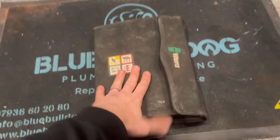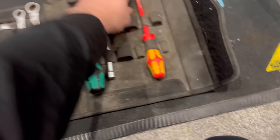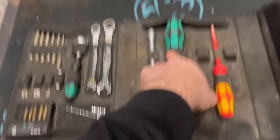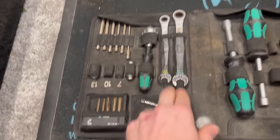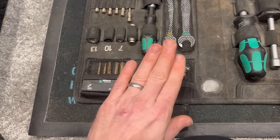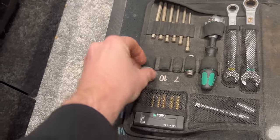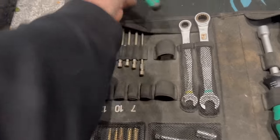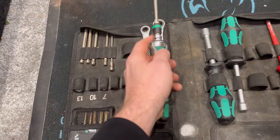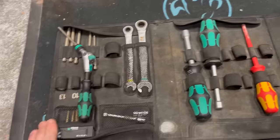Another tool I use is this Wera set - had it over a year. I've lost the electrical screwdrivers in it but nothing wrong with the set, I was using them for the wrong application. You've got a 10 and 8mm socket, a 13 and 10mm spanner, the Wera Joker spanners, adapters, extension bar, and an 8mm I've added myself. Different screwdriver adapters, sockets, and the key feature is the screwdriver - you can angle it any direction you want. Really good set.